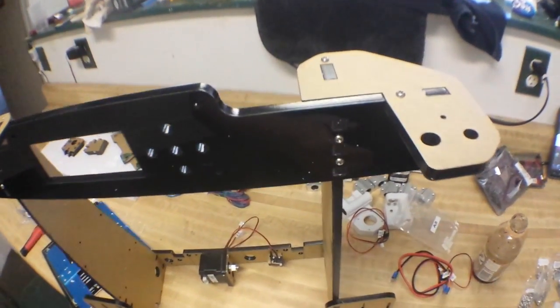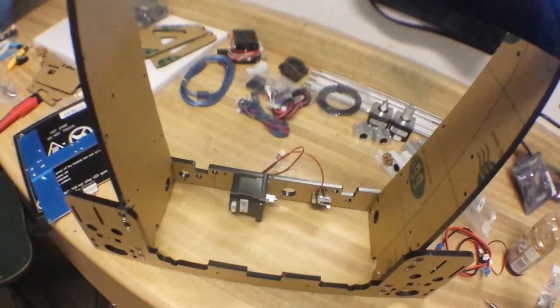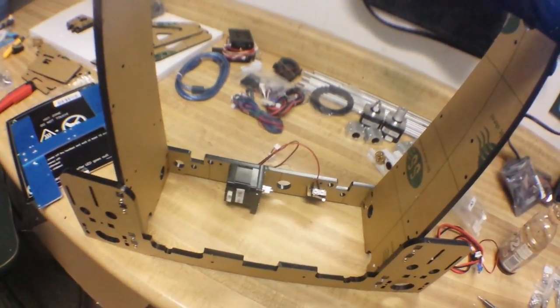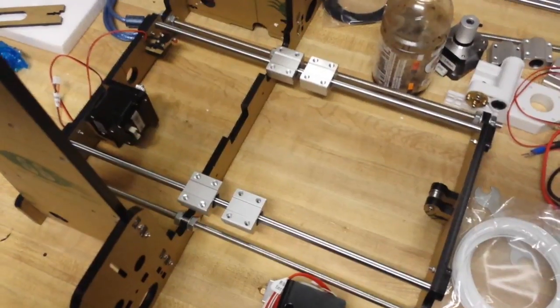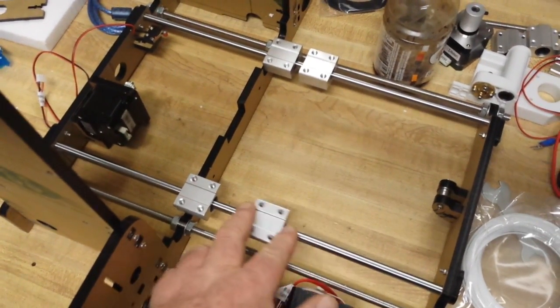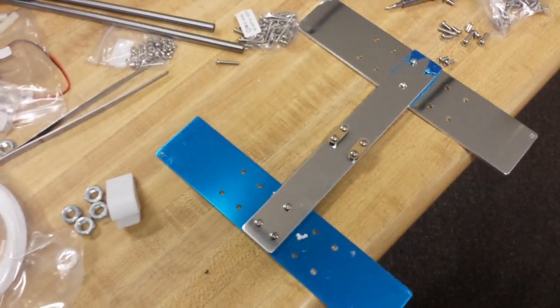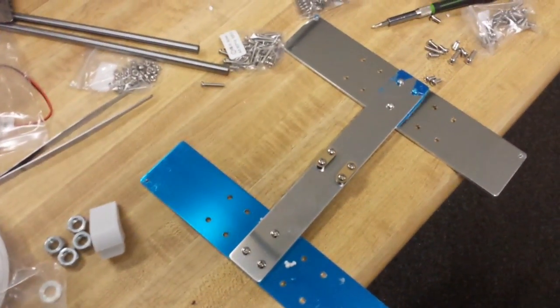Okay, 30 minutes later I have these top wing-looking pieces on, and the back support with the motor and the limit switch for the Y-axis. So the Y-bed is mostly complete — the linear bearings are on and I am about to mount this support for the bed. That's about 45 minutes from the last report.